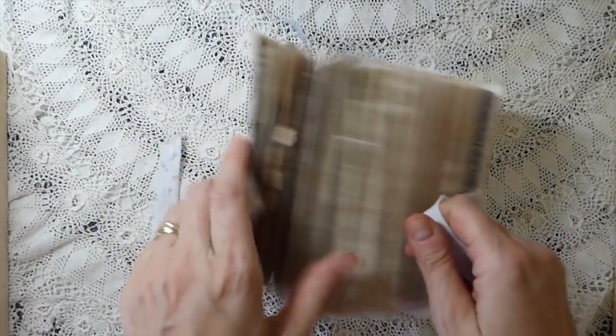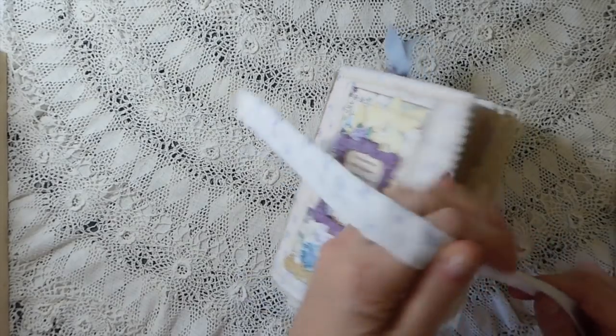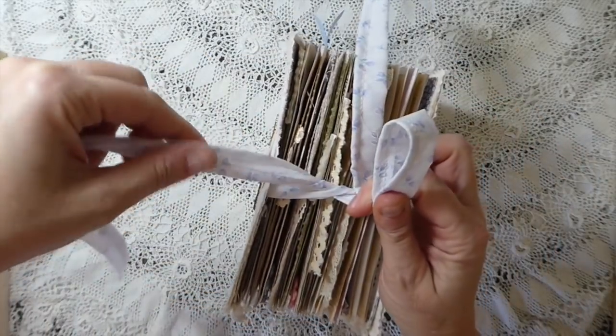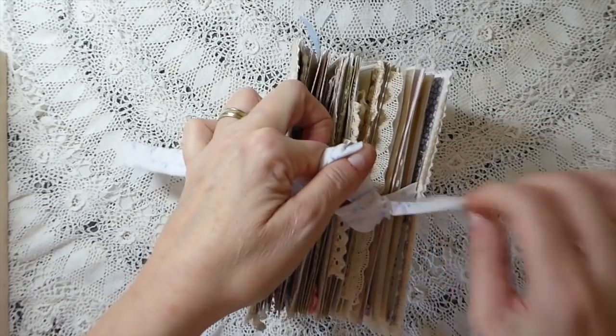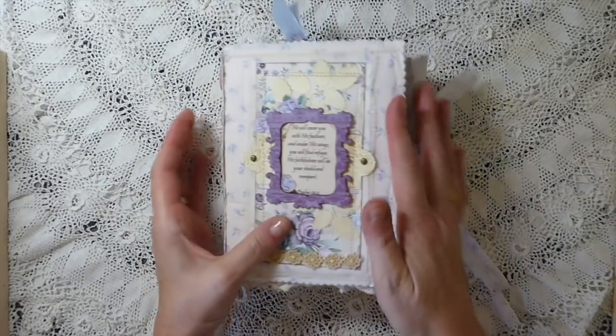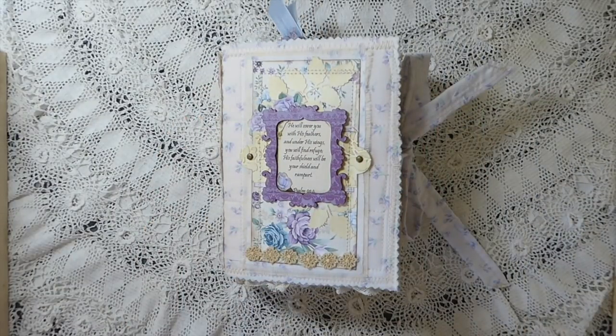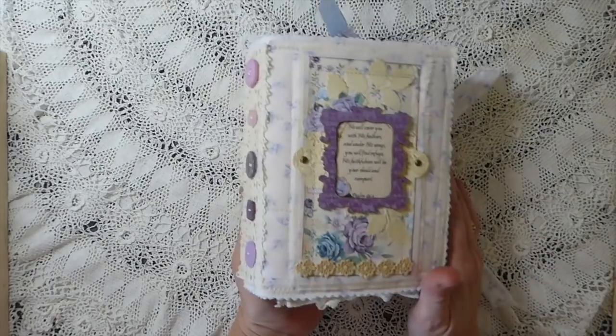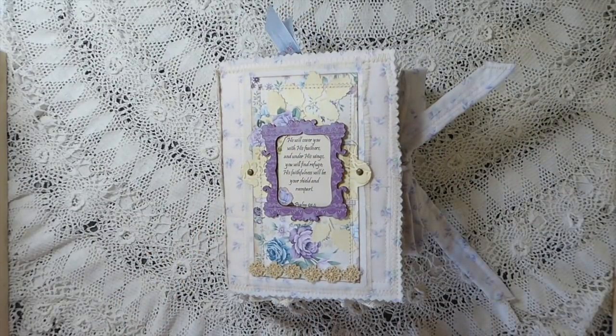So there we go. I'm going to be putting this journal up for sale later in my Etsy shop, so if you're interested do check it out. I will include below Mary Lou's shop link and the In the Garden kit link, so do check that out. Thank you guys so much for stopping by today. I hope you're going to have a great weekend - the week's flown by. You guys have a good time this weekend. Stay safe and I'll see you guys soon. Thanks for coming. Bye bye.